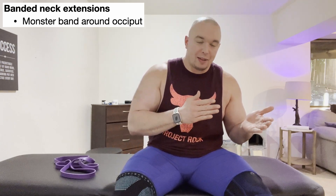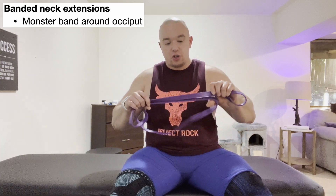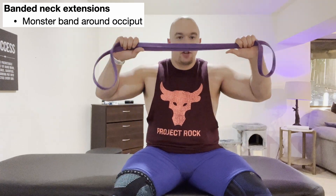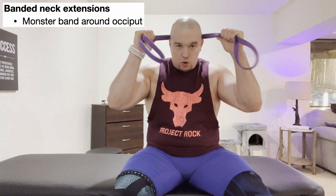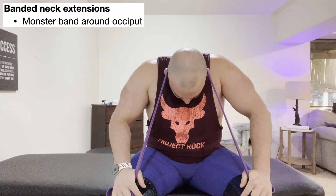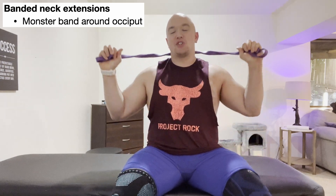My favorite way to strengthen cervical extension is in sitting with a good old-fashioned thick resistance band — a pull-up band, monster band, whatever you want to call it. When doing this, we're not just going to have it on the back of the head anchored on the knees, because as soon as we come up, that band is likely to slide down.